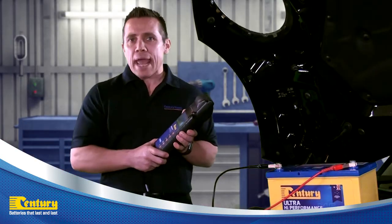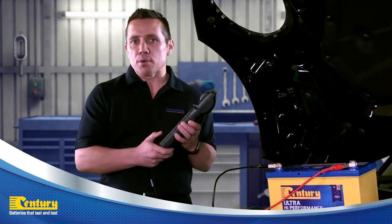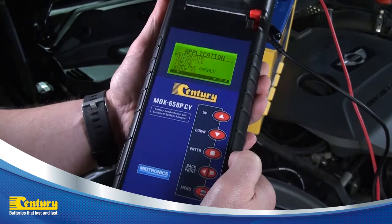You will now be asked what application the battery is in. The battery we are testing is an automotive battery — select automotive and press enter.